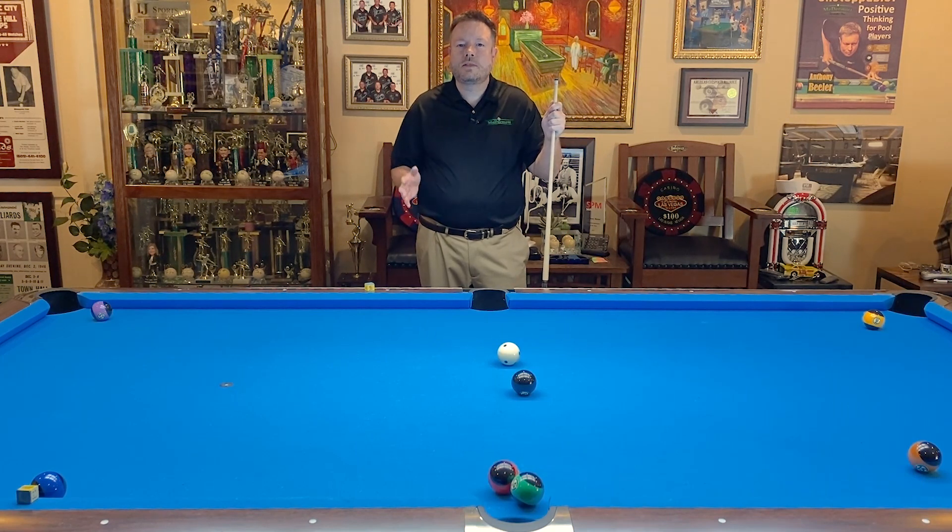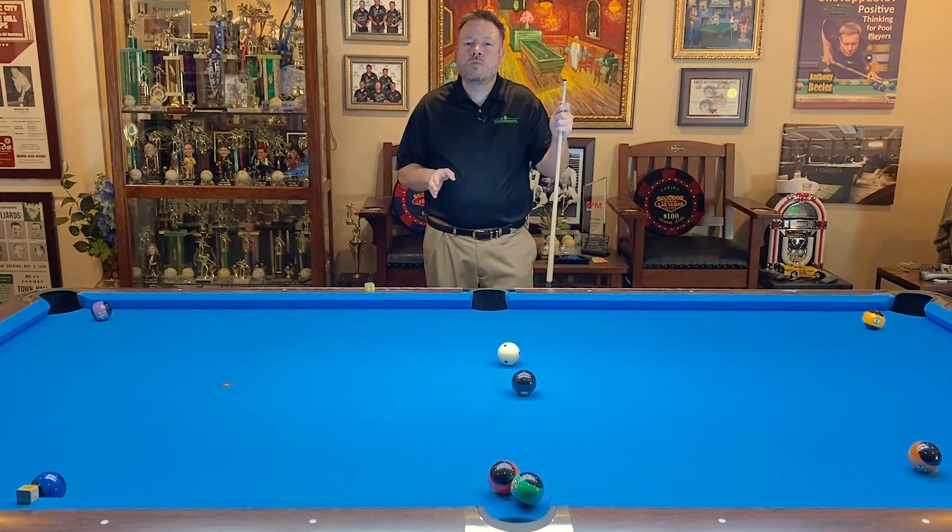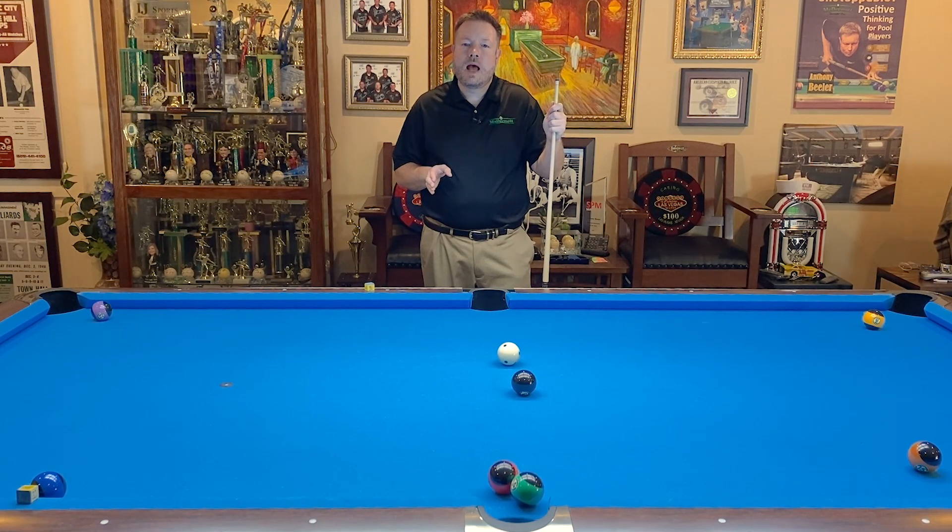At first glance it looks like there's no possible way to win the game from here, but if you know the secret you know that you can apply spin to an object ball. Anytime that I cut a ball to my left and I strike it on the right side, that ball will be transferred right spin from the collision. In addition to that, I'm going to use the gear principle and apply even more right spin to the eight ball by putting left spin on the cue ball. The gear principle simply states whatever I put on the cue ball, the object ball will be transferred the opposite spin. So in this instance I'm going to give the eight ball a double dose of right English from the collision and from the gear principle.